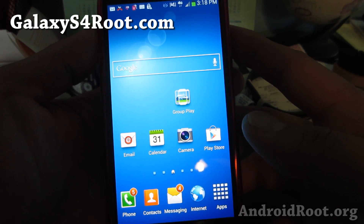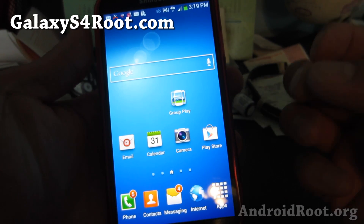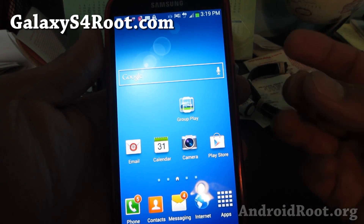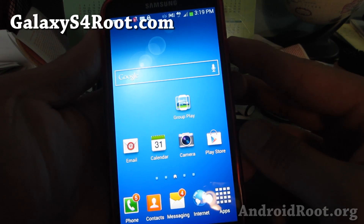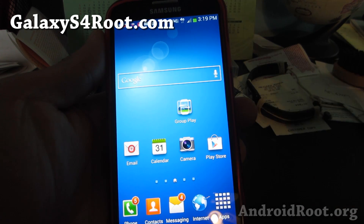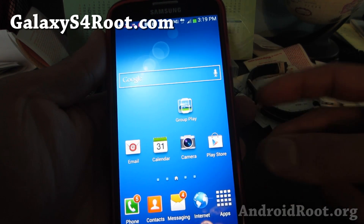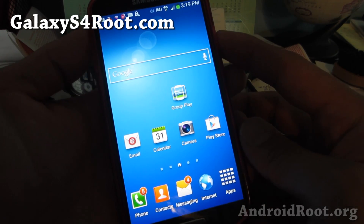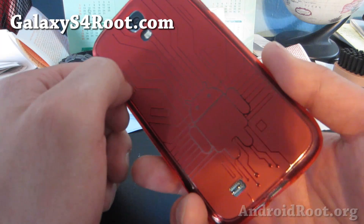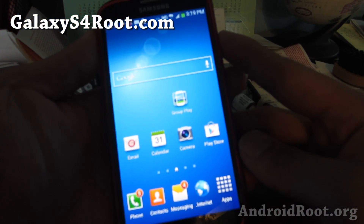Hi folks, Max from GalaxyS4Root.com. Today I'm going to show you how to install a new ROM using ClockworkMod Recovery. This is the manual method and you can install any ROM using this method if you have ClockworkMod Recovery. TWRP is really similar — pretty much identical, just looks different. I have another guide for TWRP, but this is for ClockworkMod Recovery. I've got my T-Mobile Galaxy S4 here, but if you have ClockworkMod Recovery installed on any Galaxy S4, this will work.